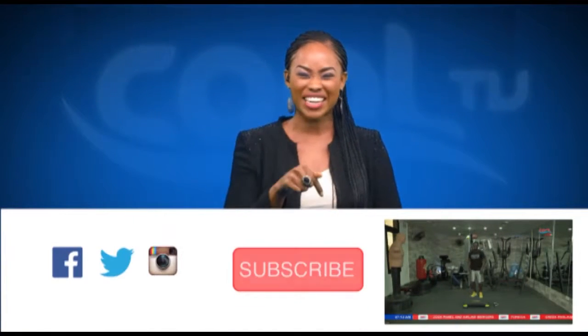Did you like what you just saw? I know you did — it's very simple. If you want to see more, just subscribe to our channel right now.